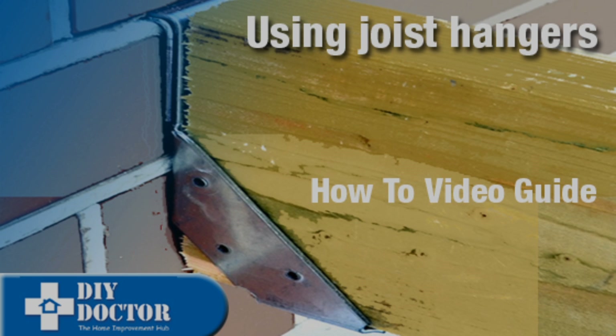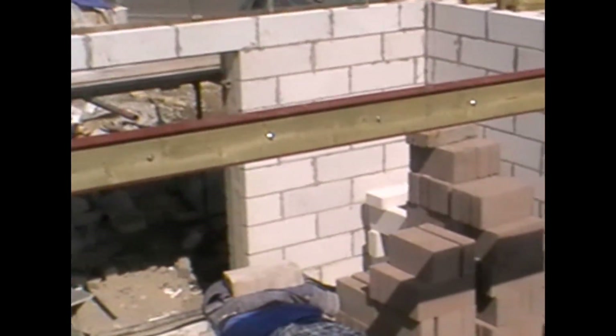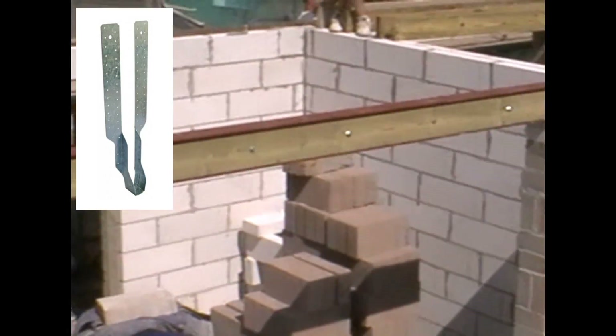Welcome to our video on using joists and joist hangers. We're starting off with a steel RSJ on a building — we've split the room into two so that we get quite a big span with our joists, and we've clad that steel joist in timber.